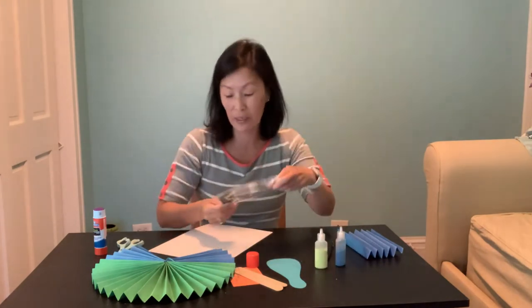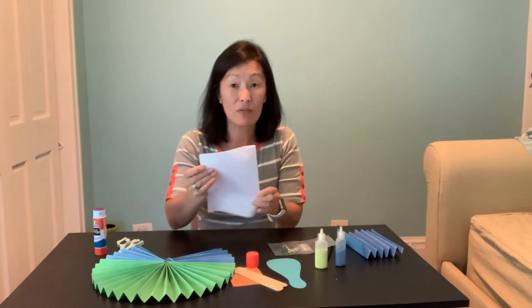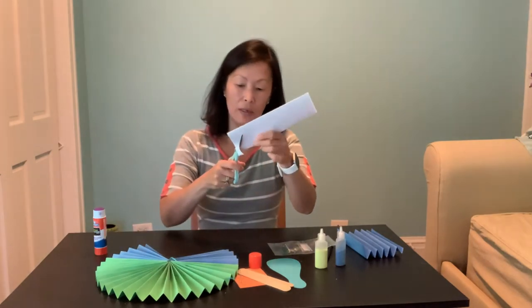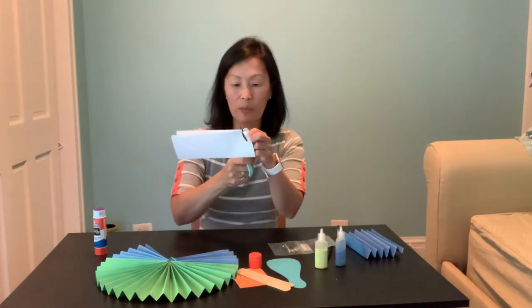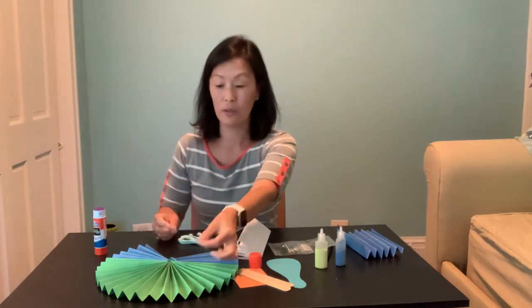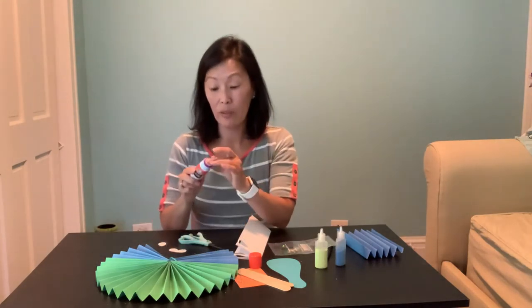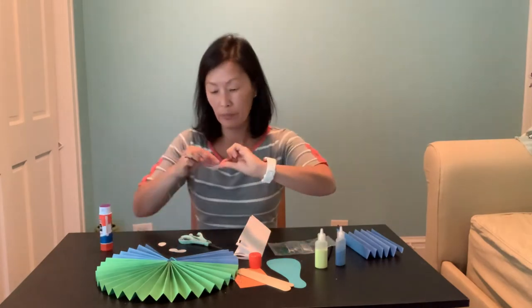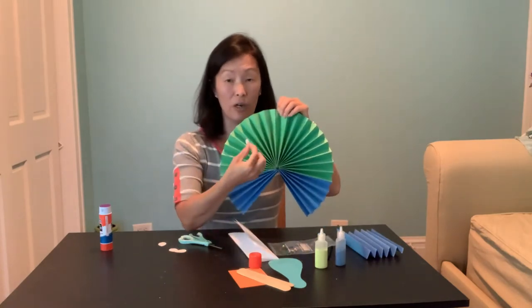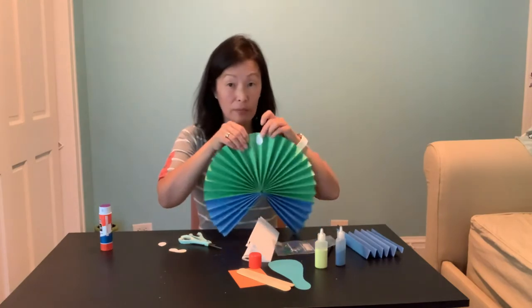Now it's time to decorate! Use your sequins, maybe your sand, or some of the white paper you already have. You can fold it up and cut little leaf or teardrop shapes, put glue on them, and attach them to your peacock's wings. The trick is don't glue on top of a fold, because when you fold your fan up it'll get bent — go in between your folds instead.